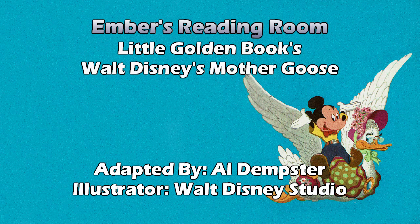Rub-a-dub-dub, three men in a tub. And who do you think they be? The butcher, the baker, the candlestick maker — turn them out, knaves all three. I can see why they picked those particular three now with the last line — it's the three from Pinocchio: the guy from Pleasure Island, and the wolf and cat.